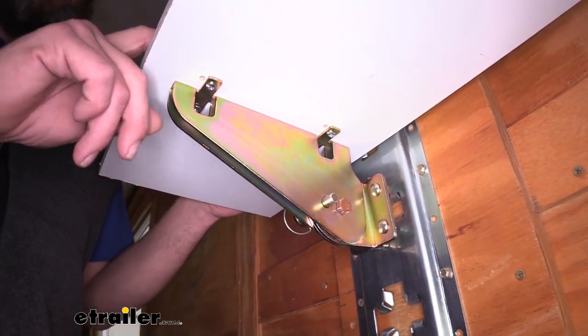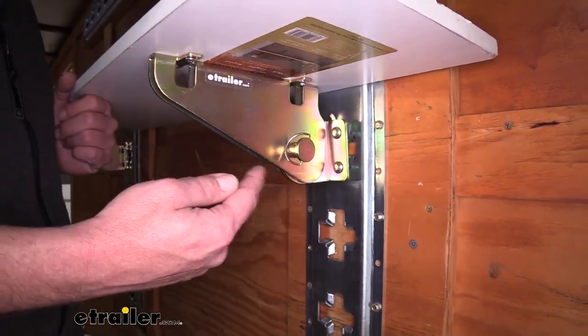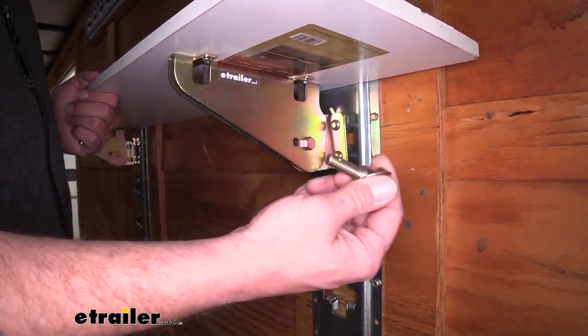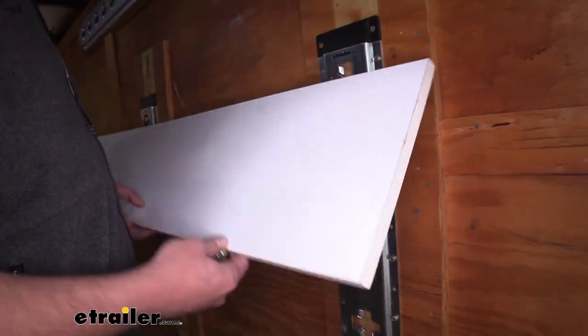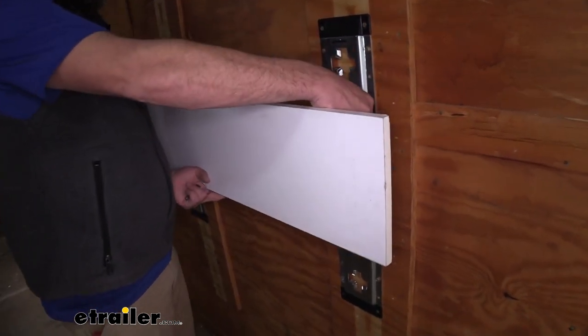If you're using thicker items and want more support, you can provide your own screws. If you're going to use the folding version, it's really quick, easy, and simple to get it to fold. There's a pin with ball detents on each side to hold it in place. You simply pull that out, rotate your shelf into the stored position, and reinsert the pin.